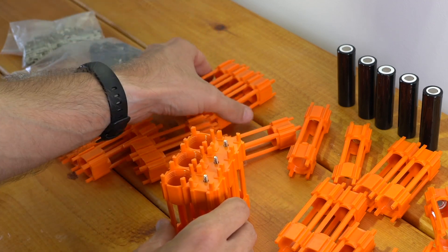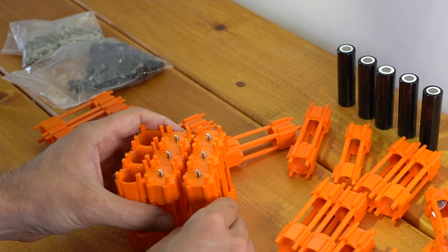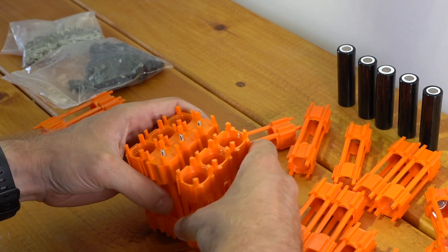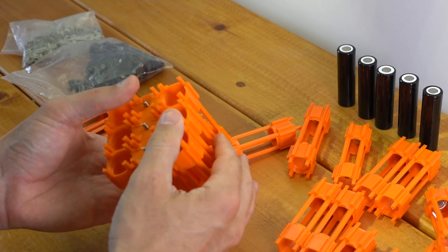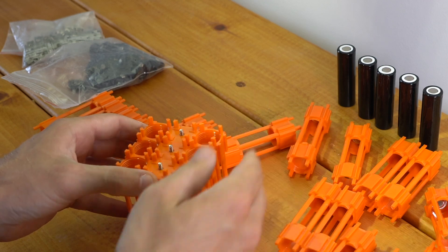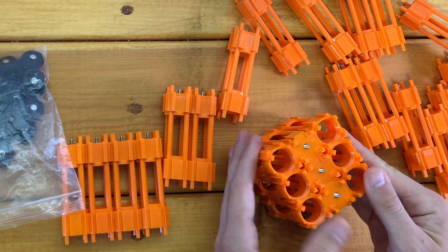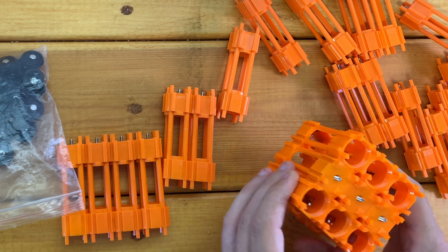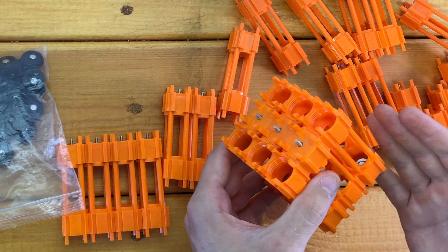I can keep taking sets of three and doing the same thing — flip the next set upside down, line it up, and slide it together. Now I have another parallel group added to this block. I could keep doing the same thing and build out my battery. In this case, I'm going to build a 10S3P battery — that's 10 cells in series, three in parallel. So let's keep going.